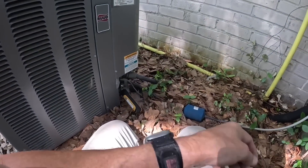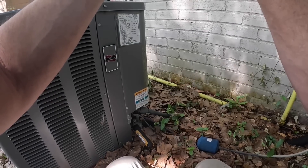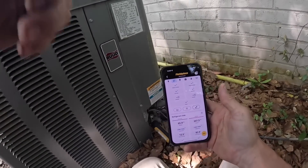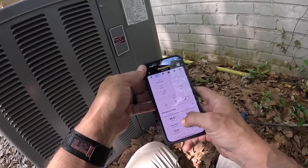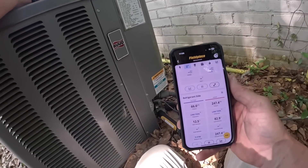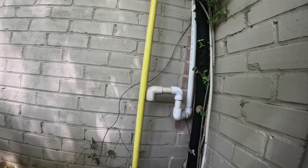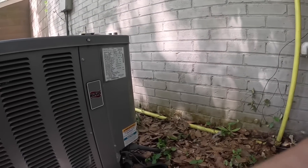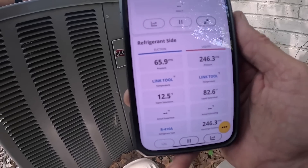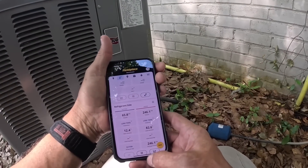Alright, let's see what we're working with. This is a 410A system. That to me looks like it's really low. In fact, this little bit of dripping you see right here might be ice melt. Alright, let's do a leak search.